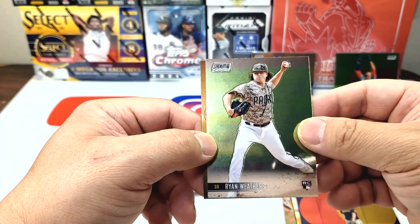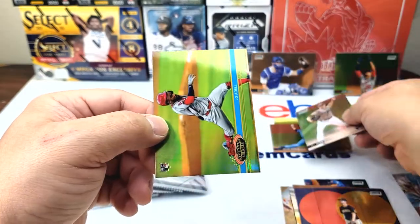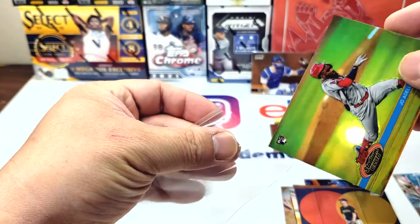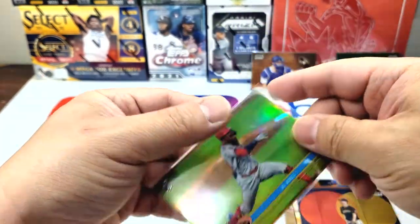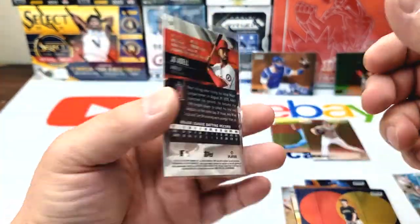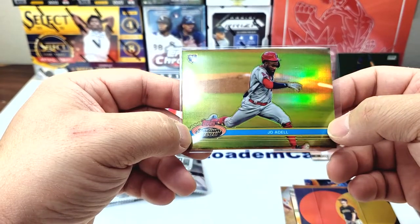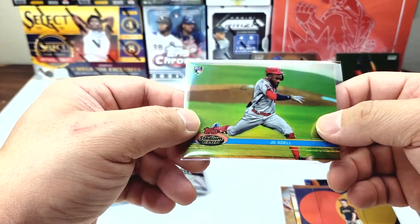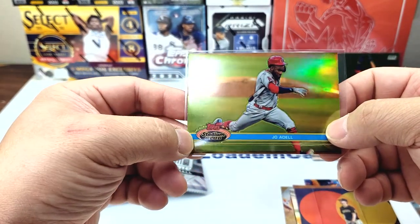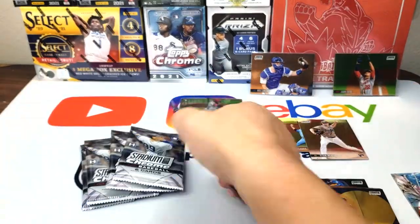Ryan Weathers rookie card with the camo jersey, very nice. And this one has the old school Stadium Club logo — Joe Adell, very very nice. I love that. Takes you back to like '90, '91, '92. They had the borders on everything, everything was very cool. I think they had like Topps Finest with that logo too.